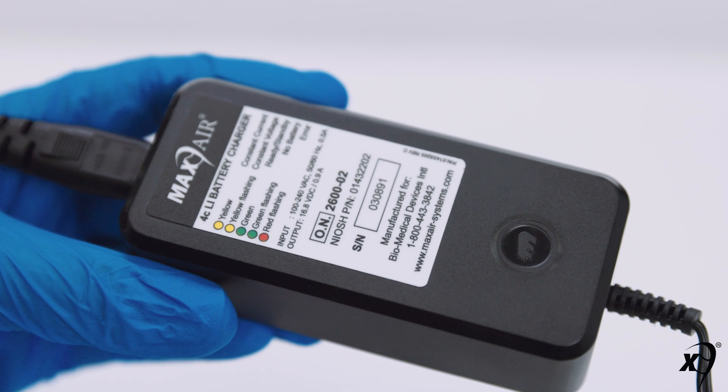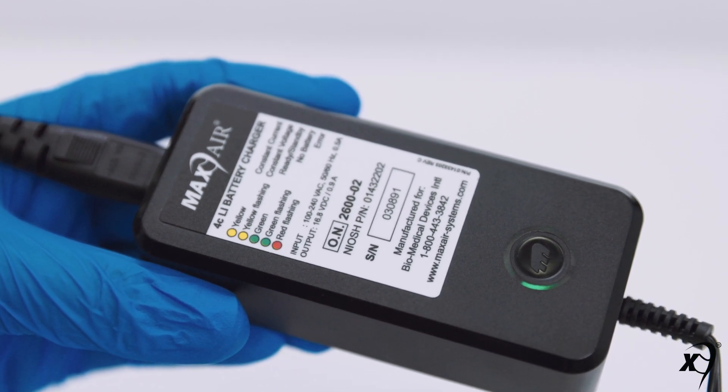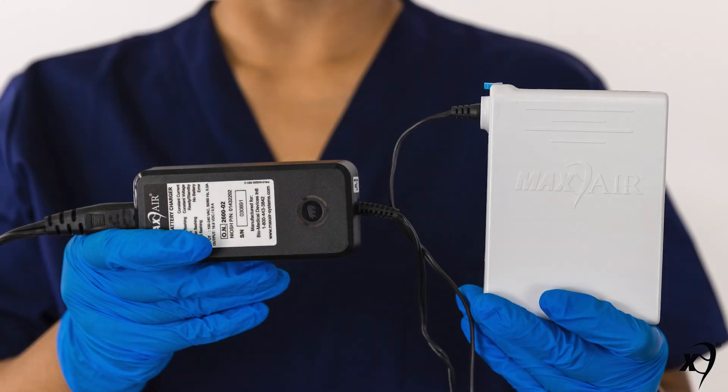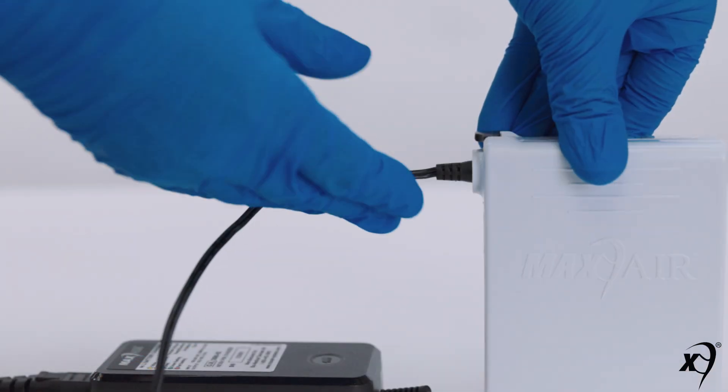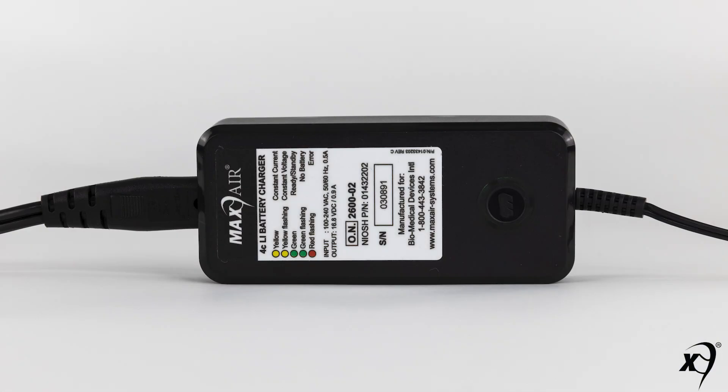Disconnect the battery from the charger when charging is complete, indicated by the charger's green LED light. Pull the charger cord connector fully straight out and away from the battery connector. This concludes the Max Air chargers and charging user training video.